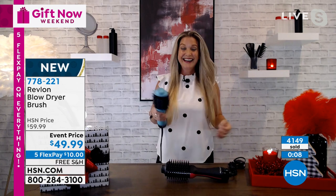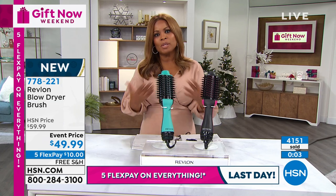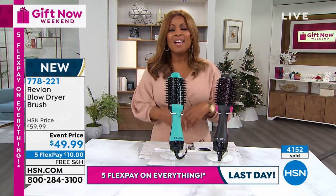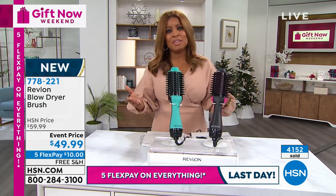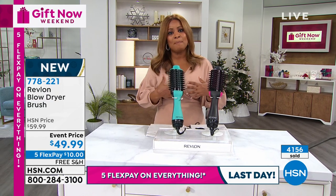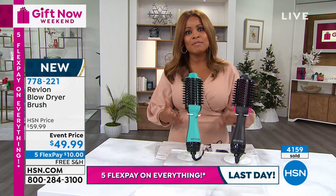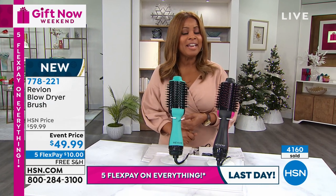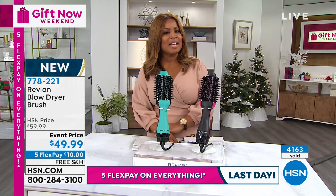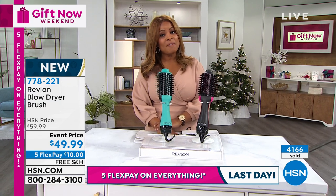You're literally going to look like you've got a blowout every day. Being able to save time and get your hair looking really beautiful before you leave your home — our hair is our crowning glory. If our hair looks good, that's a big chunk of our confidence. Trust Revlon, take advantage of this special event price. We've got free shipping and handling, and on all beauty we've got five flexible payments.